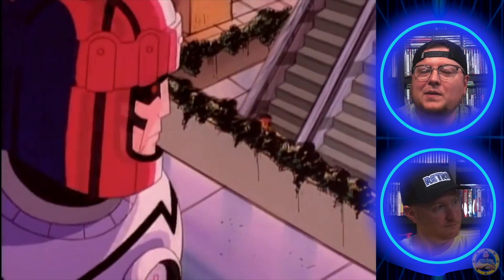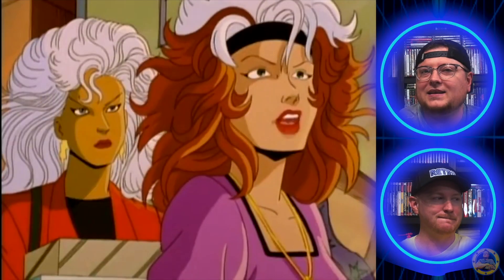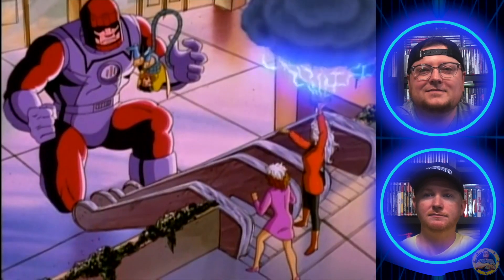My favorite mall scene of all time is from Bill and Ted's Excellent Adventure. The music over the top of that scene where the cops are running around trying to catch all the historical characters — the band Extreme has a song called 'Play With Me' over the top of that. And Nuno Bettencourt plays a solo in that song that is insanely good. I always thought Storm was good in concept, but I always kind of felt like she was pretty weak.